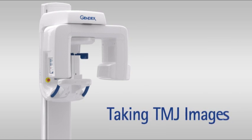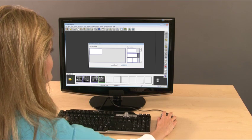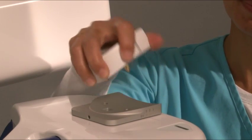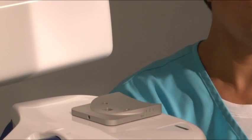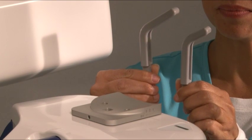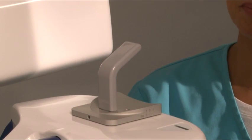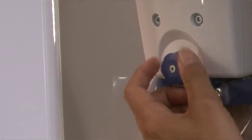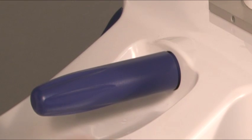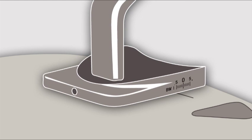Taking TMJ images. Set up the acquisition from within your imaging software. Prepare the system by removing the chin rest from the support holder, then placing the TMJ nose support into the support holder. Use the short nose support for large and medium sized adults and the long version for small adults and children. Fully open the head supports and place barriers on them. Use the focal trough knob to position the support holder at negative five for an adult and zero for a child.